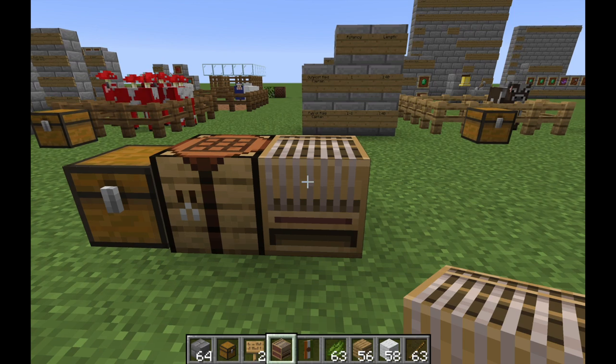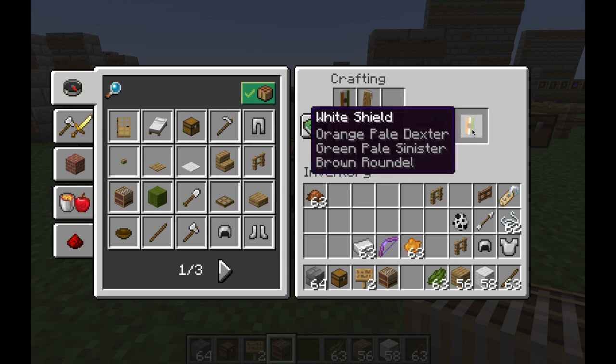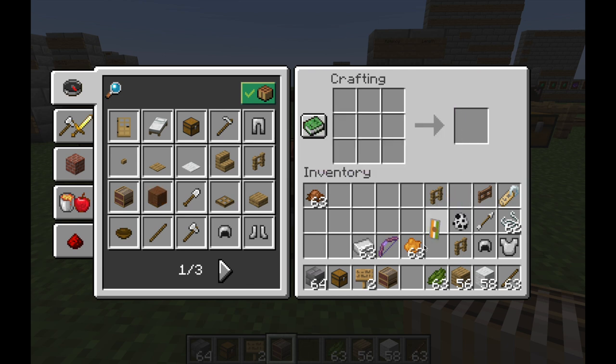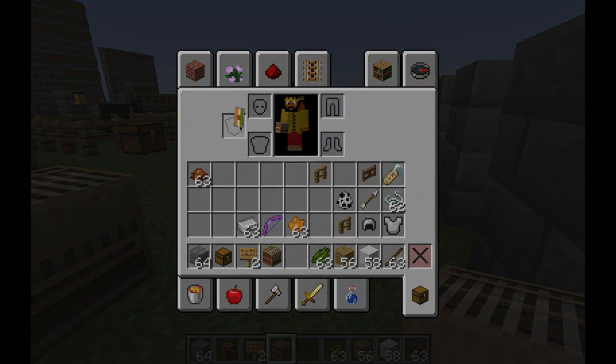So how do we get the banner onto the shield? Simply go to the crafting table, put the banner in, put the shield in, and as you can see there is the shield with the banner pattern. It actually lists all of the different patterns that were applied to the banner, now showing on the shield. And now I can equip it right here.